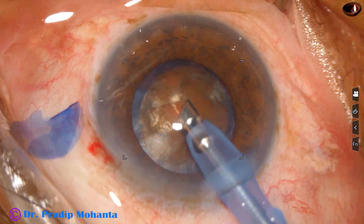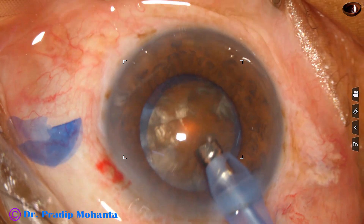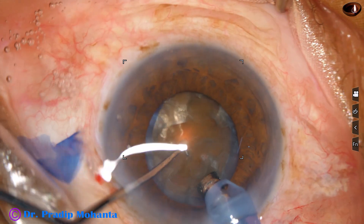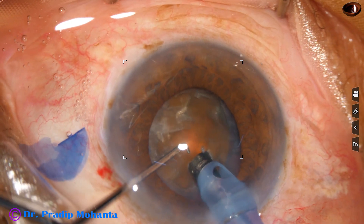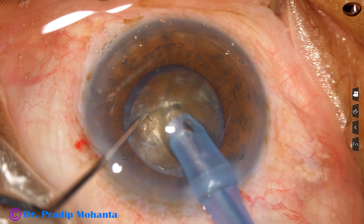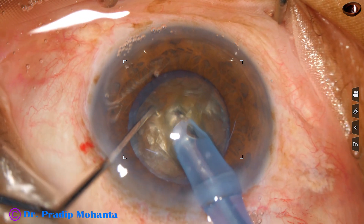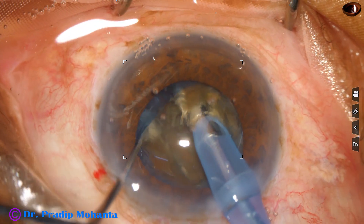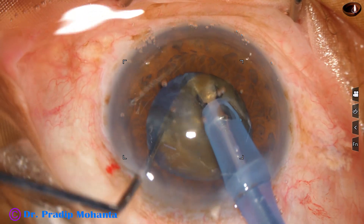The handpiece is turned to make the bevel up. Now watch the submarine chop — the phaco needle goes through the substance of the nucleus, travels towards the opposite equator, and as it reaches near the opposite equator, the chopper is used to get a nice crack.